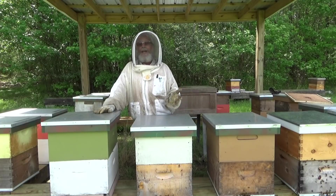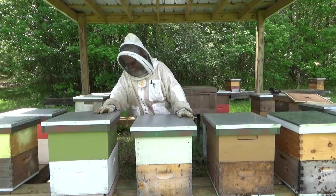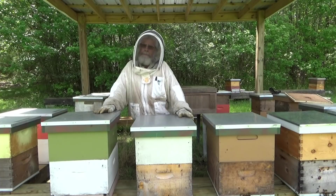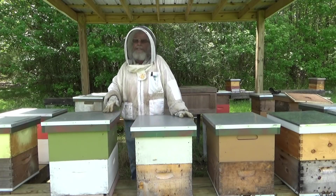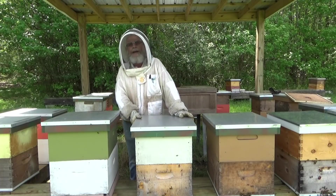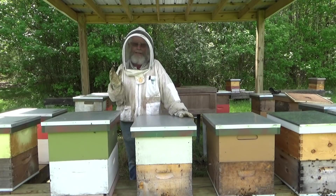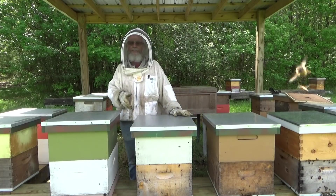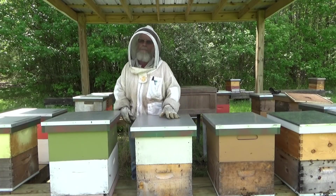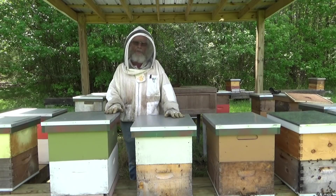So what I'll be doing today is going through some of these boxes, hopefully getting some good video you might use to get ideas on how to do splits. Basically how I'm going to do these splits: I'll go through the box and the first thing I'm going to do is take this top box — which 90 percent of the time has the queen in it — and move it off of this stand.